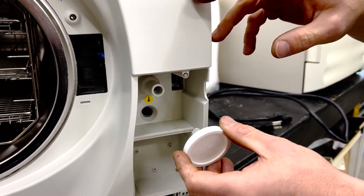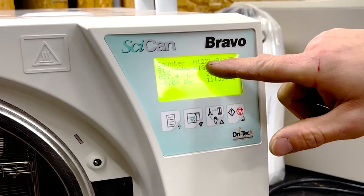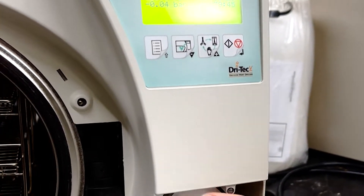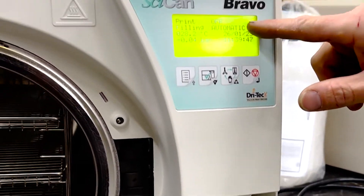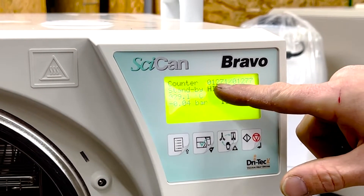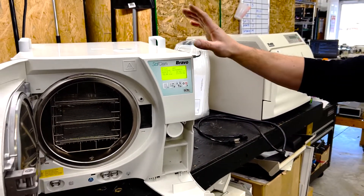Another way to tell how many cycles: there is a cycle counter on here. As you can see, we're at 1,271 slash 1,277. The cycle on the right is how many cycles have been run, and this one is how many cycles have been run successfully. So this unit has had six failures.